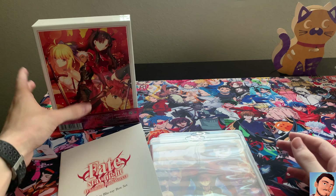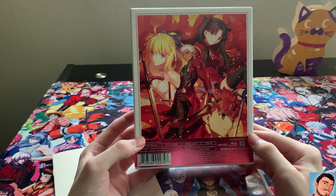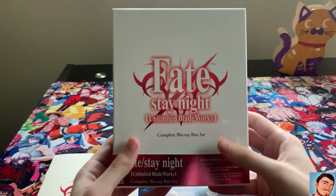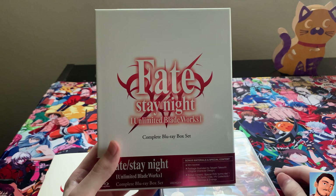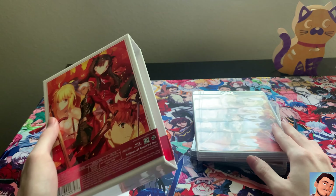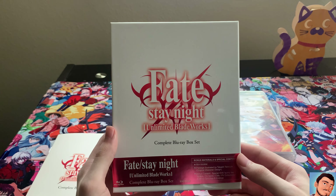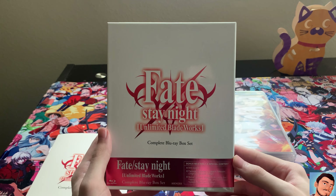It's not really much in terms of extra content, but this series is always so expensive. This is the newest complete box set — they had it for part one and two before, but this is a complete box set. Aniplex makes it so darn expensive. This is Fate Stay Night Unlimited Blade Works, the complete Blu-ray box set, released July 14th, 2020.